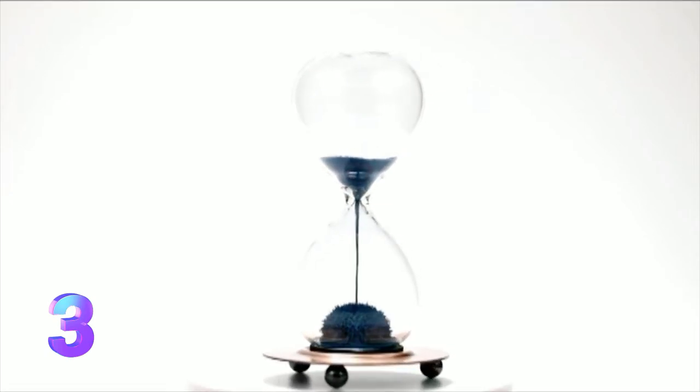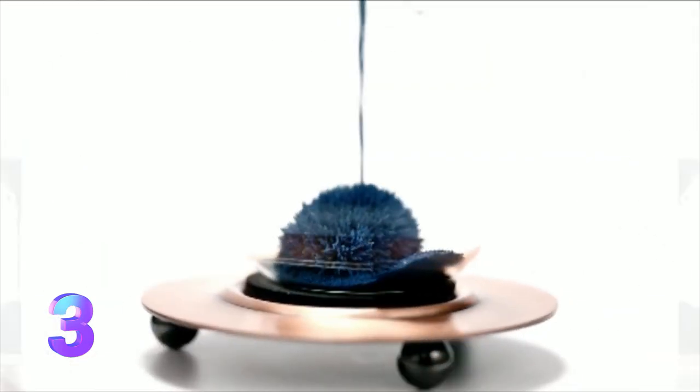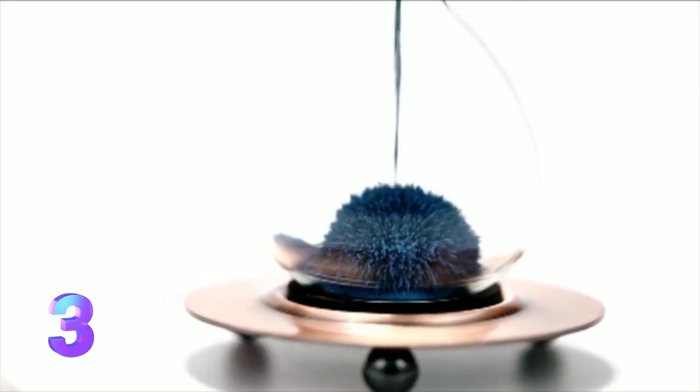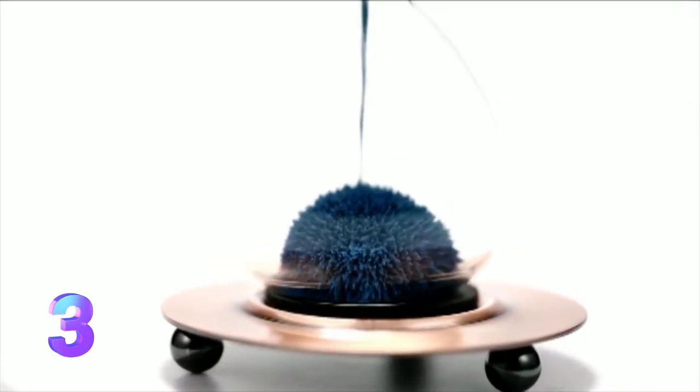The iron filings eventually build into an ordered hemisphere with a spiky surface. Like your favorite movie, you can enjoy watching the magnetic sand hourglass over and over again.